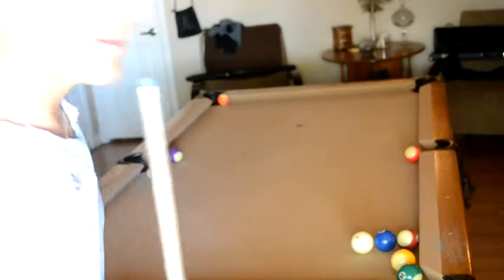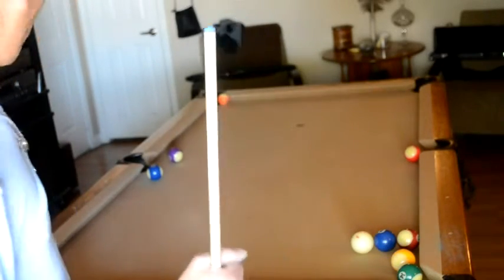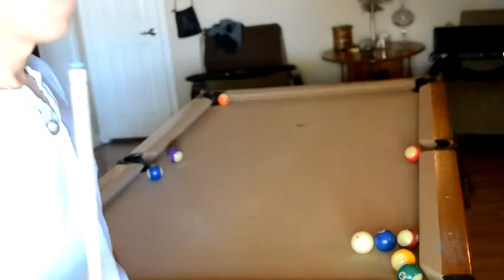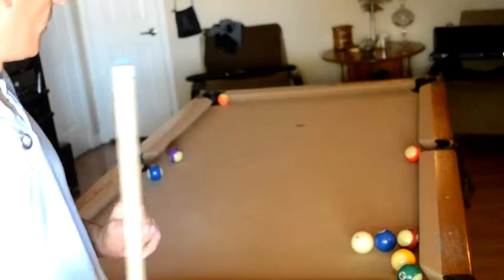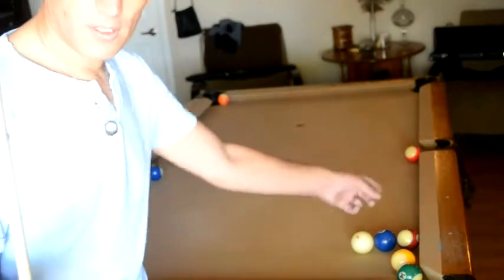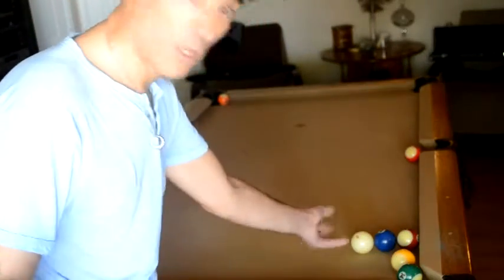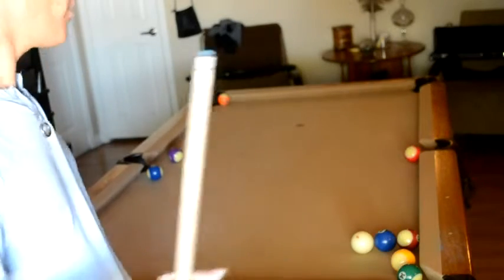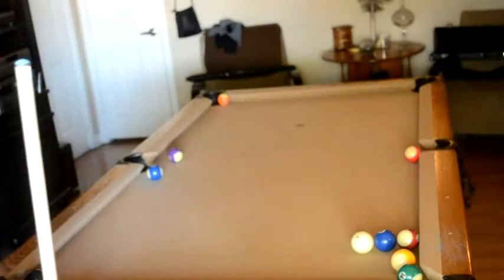Onto our third trick — game of eight ball. I'm solid, my opponent is stripes, and it looks like I'm actually winning. The eight ball is in the corner and all I need to do is make the two ball. But I can't, because my opponent left me in a very precarious position. The two ball is frozen up against his ball against the rail, and what makes it worse is that my cue ball is actually frozen against my two ball. There doesn't look like there's any obvious place I can actually pocket this two ball and go for the win against my opponent.